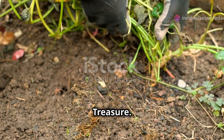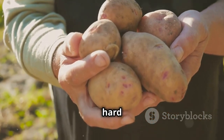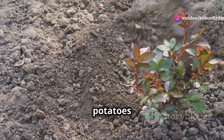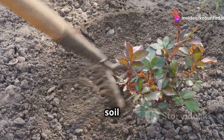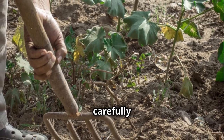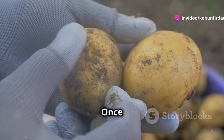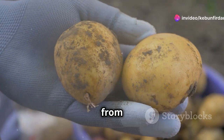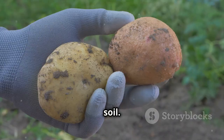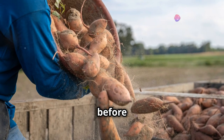Harvesting your sweet potatoes is a rewarding experience that culminates all your hard work and dedication. Choose a dry day for harvest, as this will help prevent soil from clinging to the tubers. Use a garden fork or spade to carefully loosen the soil around the base of the plants. Once the soil is loosened, carefully lift the sweet potatoes from the ground, handling them gently to avoid bruising. Gently brush off any loose soil from the sweet potatoes, and avoid washing them until just before use.